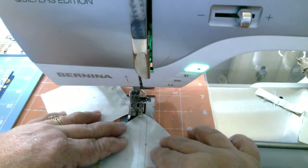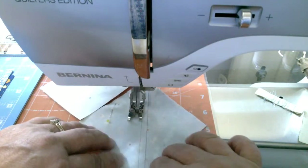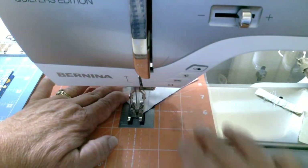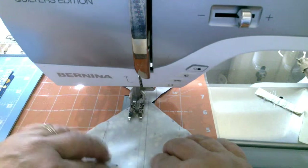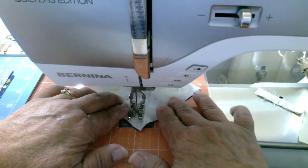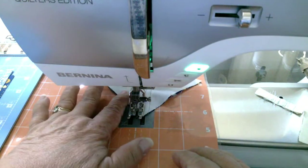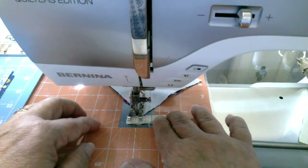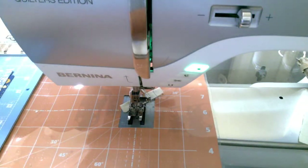Now I can sew down the other two sides at a quarter of an inch. One helpful tip: when you get to the end of a point, your hand wants to let go. I always hold the side of my machine as the fabric moves through because I find I can hold it and keep it straight, maintaining my quarter-inch seam at the end.